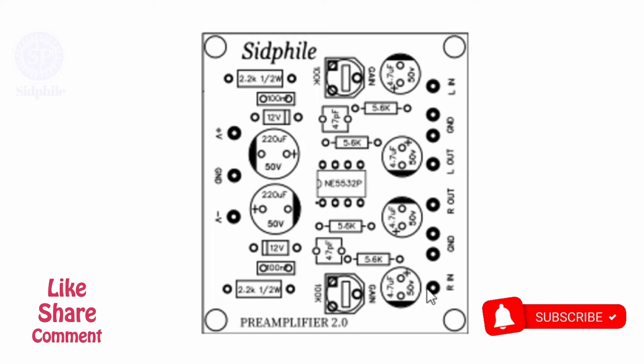Connect the right channel from the module here. And from here you will get the right output, which you have to connect to the amplifier.